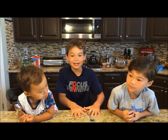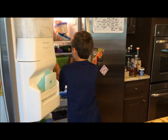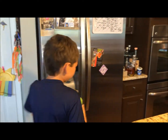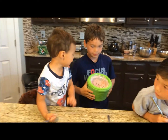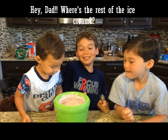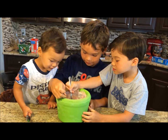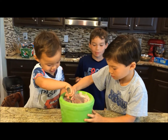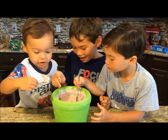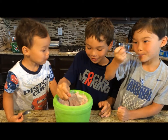Let's start the mixing. Let's see what it looks like. What's in there? You don't really know if it's done, but you try it. It's so good! Tastes like regular strawberry ice cream.